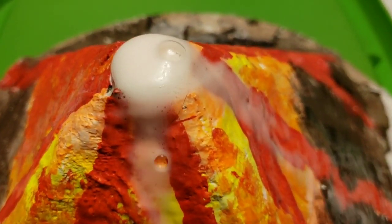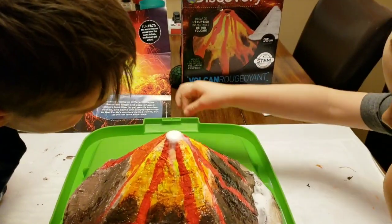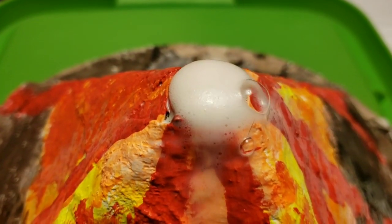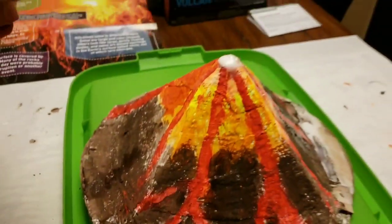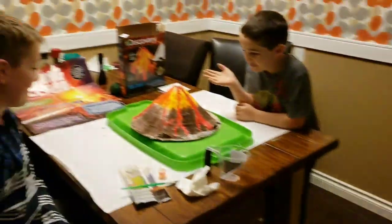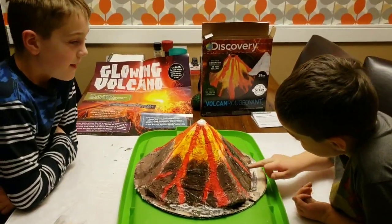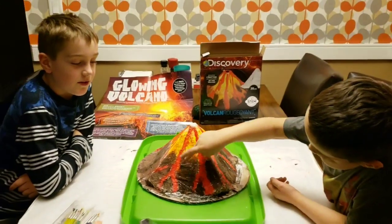It doesn't seem to be working that well — well, it is working, we won't call it a failure. I think we just need to add more vinegar and more baking soda. It does actually work in real life — you might just need to pop the bubbles. We should add more baking soda and more vinegar next time.